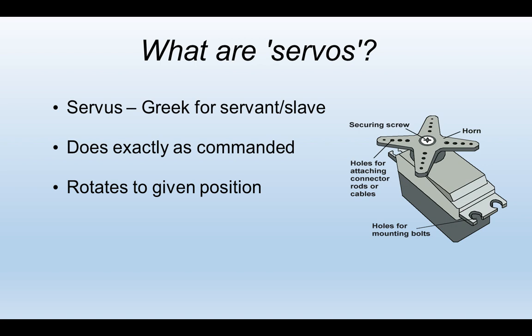Servos get their name from the Greek 'servos', meaning slave, because that's what a servo actually is. It simply moves to a rotational position that it's told to go to, nothing else. Having said that, it's very useful in many applications.